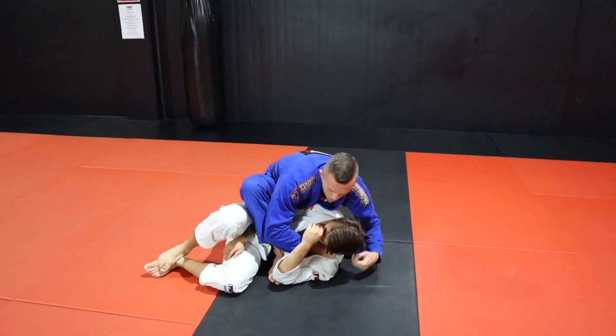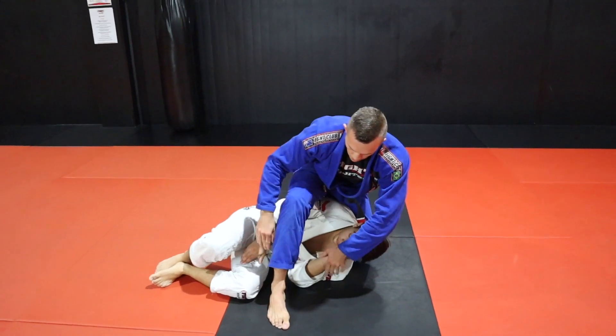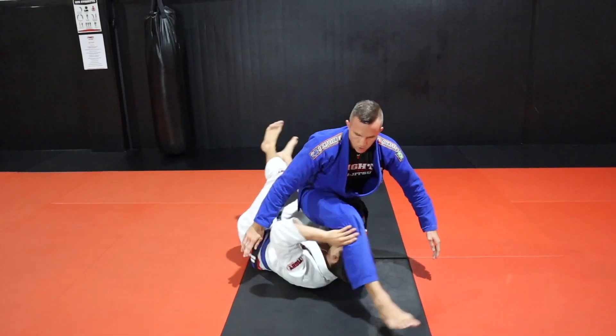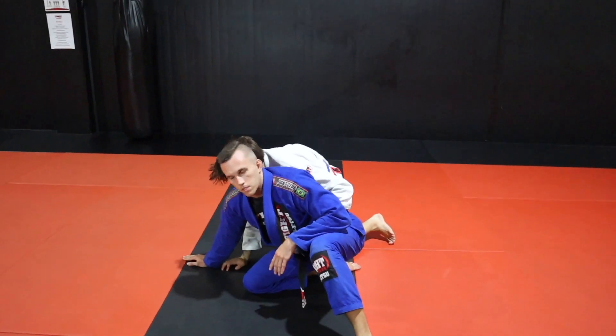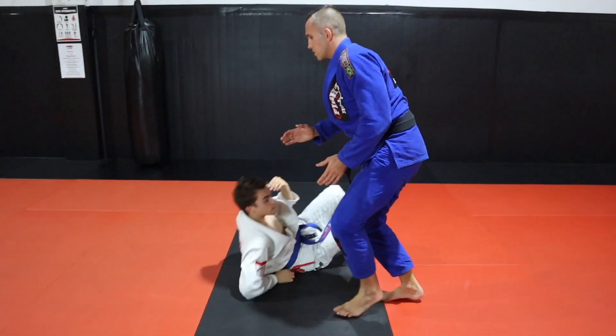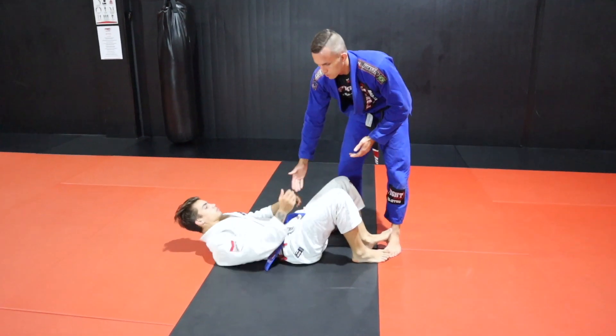I'm here, I bring this leg in nice and tight, I push, sit him up, twist, jam that knee right into the back — and life is pretty good here. As long as you don't give space for them to scoot out, it won't be a scramble where you miss the pass. Stay nice and tight, and always bring the leg in close toward your partner's stomach.